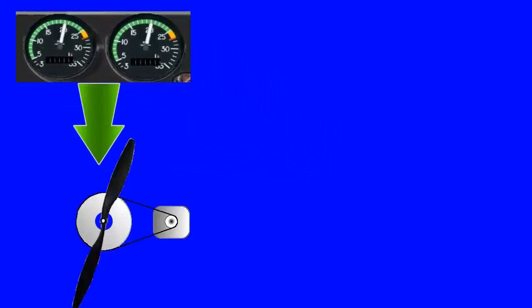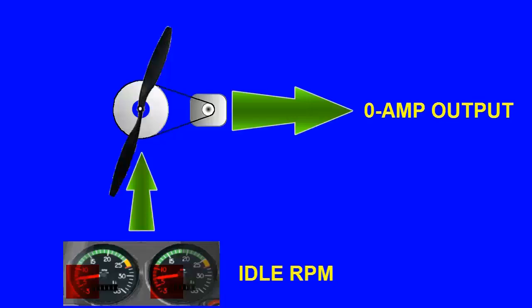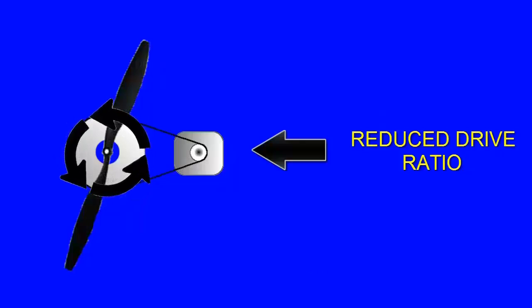Approximately 2000 RPM or more is required to obtain full alternator output of 60 amperes. It is normal to have zero output at idle RPM. This is due to the reduced drive ratio from the engine.